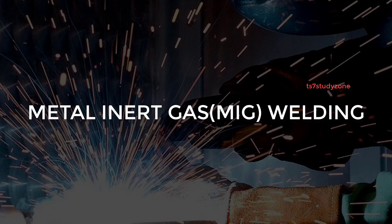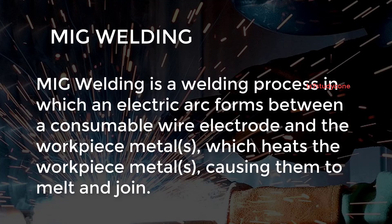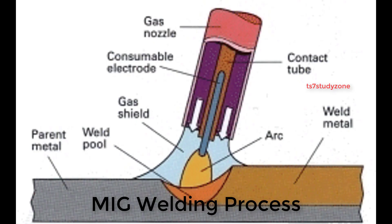In this video we cover what is metal inert gas welding in detail. Metal inert gas (MIG) welding is a welding process in which an electric arc forms between a consumable wire electrode and the workpiece metal, which heats the workpiece metal causing them to melt and join.